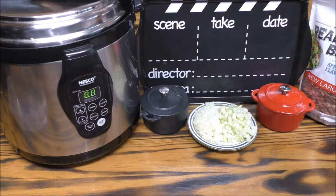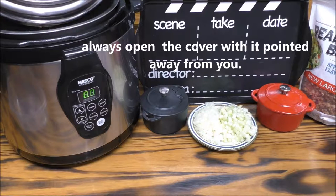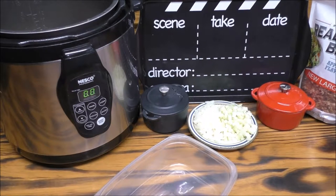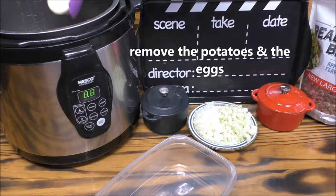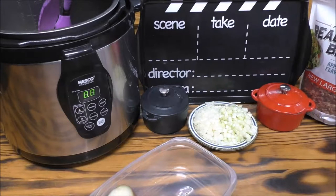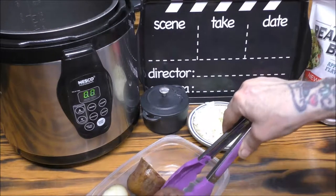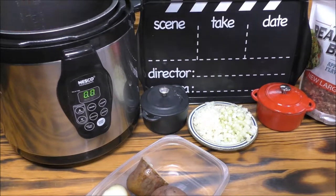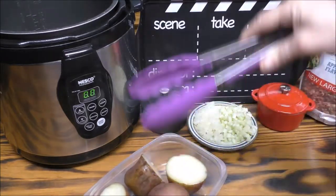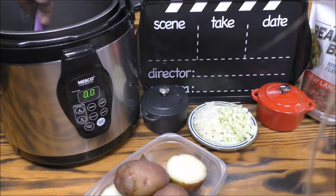Now when you open it up, always open it with the cover away from you so you do not get steam burns. Now I'm going to remove the potatoes and the eggs. We're going to let the potatoes cool a little bit, and we're going to take our eggs over to the sink.